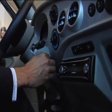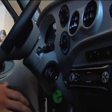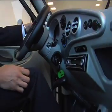To drive the car is easy — you have to put the key on and that's it. Put the knob in forward and you can drive it.